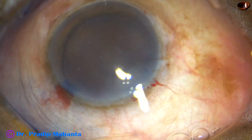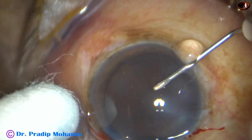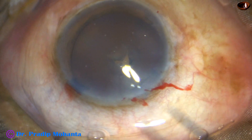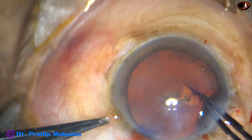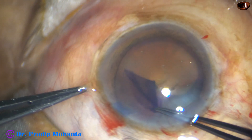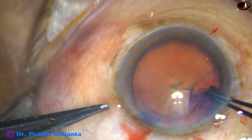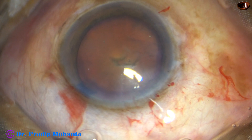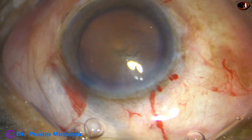And now is the time to do capsulorhexis. In hard cataracts, I always do a rhexis of about 6 mm size. A large rhexis is a necessity in hard cataracts — it should not be less than 5.5 mm and not more than 6 mm. This rhexis of about 6 mm makes nuclear fragment management much easier.